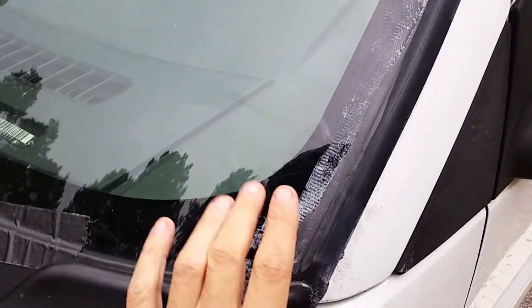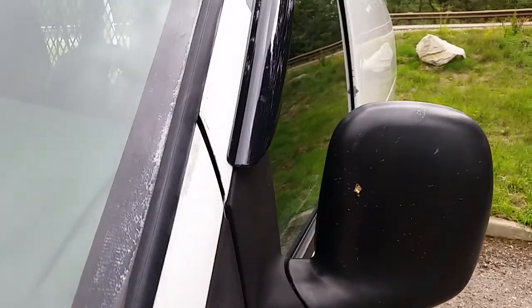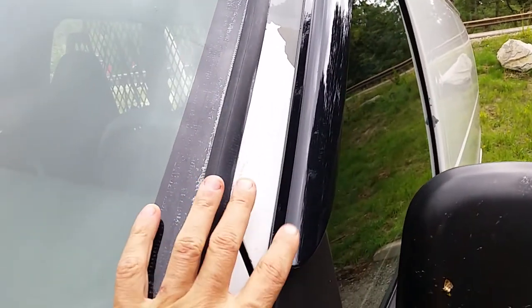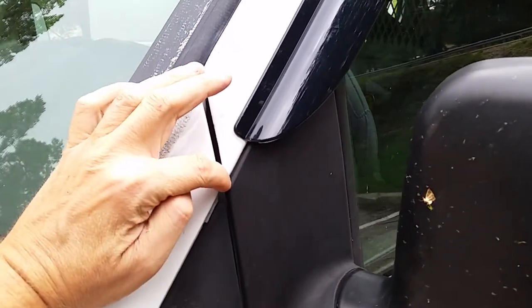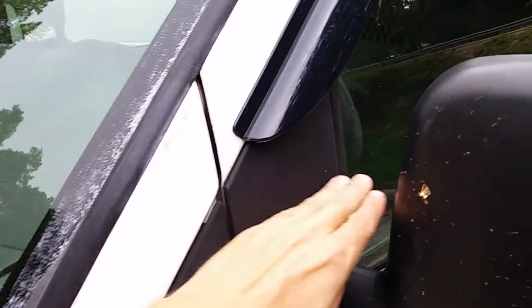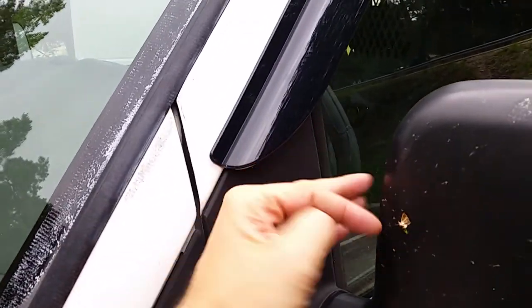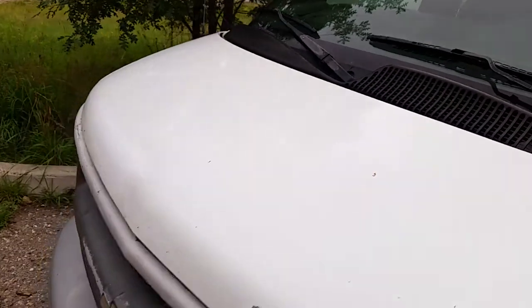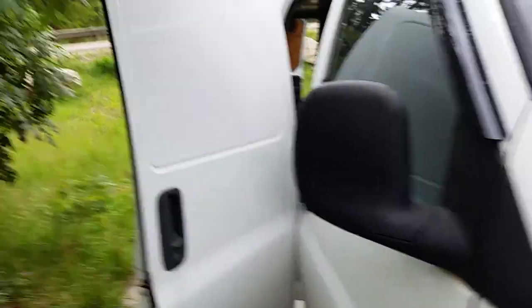Now I'll clean off all of the duct tape residue. We've got these deflector things, which aren't that great. They come down to the door ends, but the problem is if you roll the window down anything more than just a crack, water will literally just come through and splash right in your face. So it doesn't really work as well as it could. Whenever these fail I'll try to get a different design.